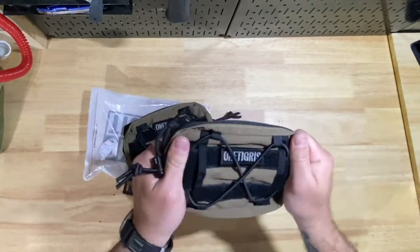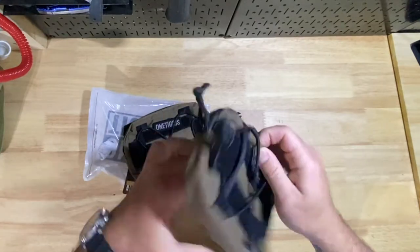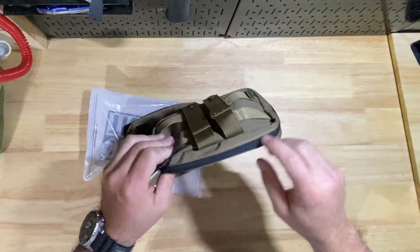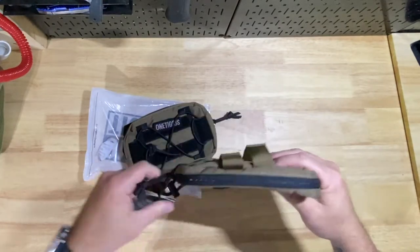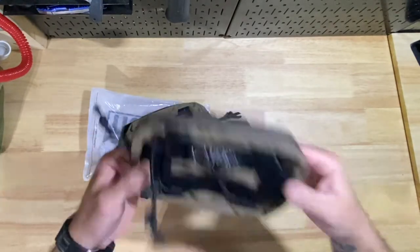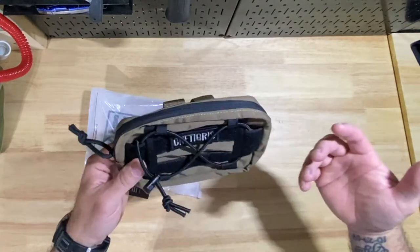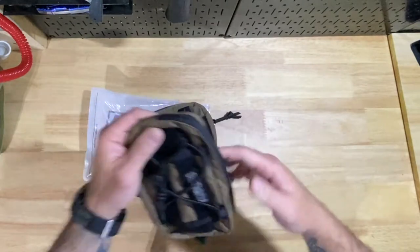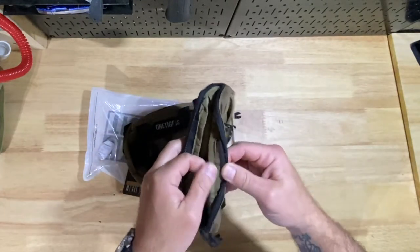Just looking at them and feeling them — they feel pretty sturdy. The stitching is single stitching. If you're wanting something more durable or if you're operational, this isn't going to work for you. These are treat bags for a dog, so don't forget that. Opening these up, you can tell it's still single stitched.